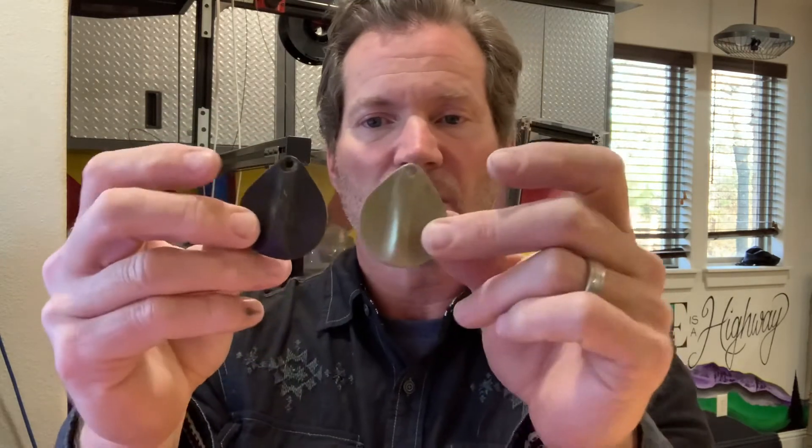These came out pretty good. Different color, of course — this is brass, and the original is more of a dark painted brass or steel. But they're the same size, and it's pretty much the same thickness after I sanded it down.